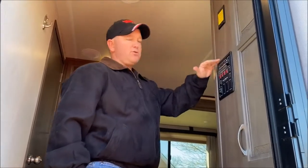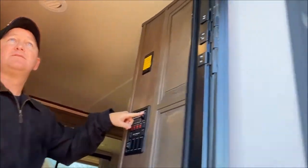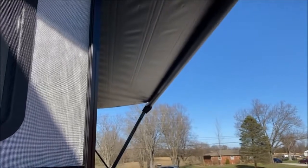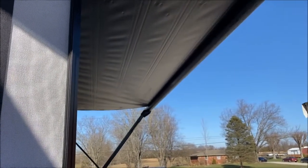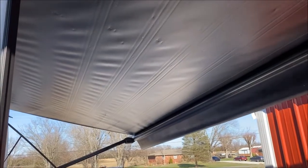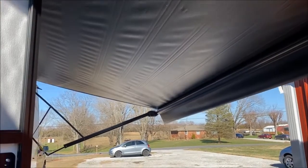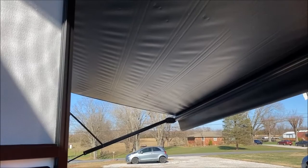Your controls for your awning are right here on your control panel, right inside the door. You hit extend and it takes just a minute to roll out — touch of a button, just like that. It has the tilt awning system where you can adjust the tilt on it and let the rain run off. It also has the automatic feature: if a bunch of rain gets on there, it'll automatically tip and dump it for you.